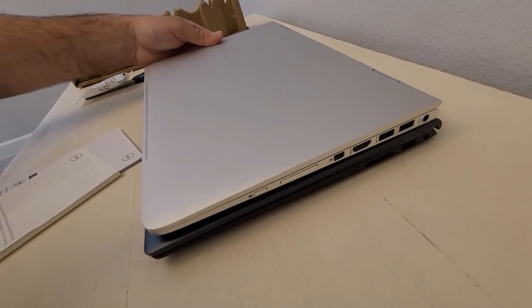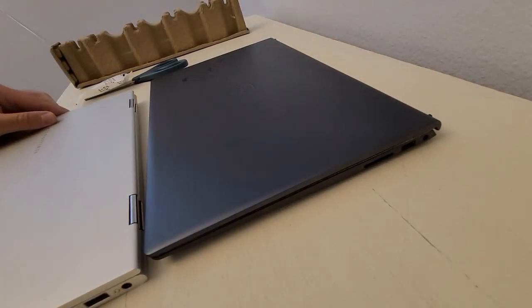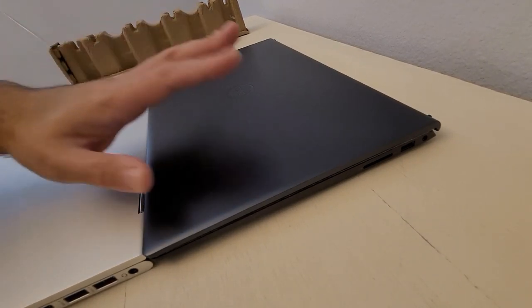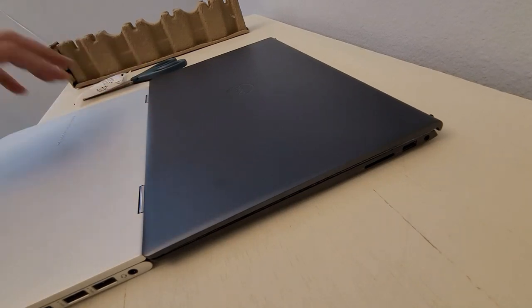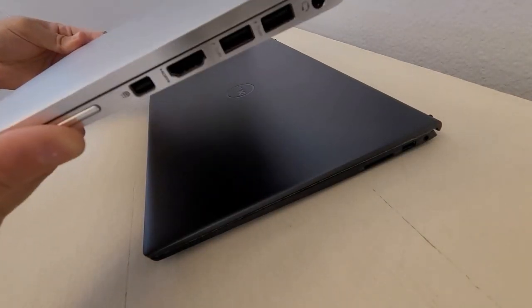The Spectre is still about one-tenth of an inch skinnier, but they're pretty similar. And this is a 15-inch versus a 13-inch, so it's pretty nice to have a skinny laptop in a 15-inch form factor.